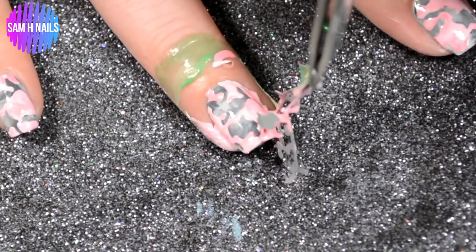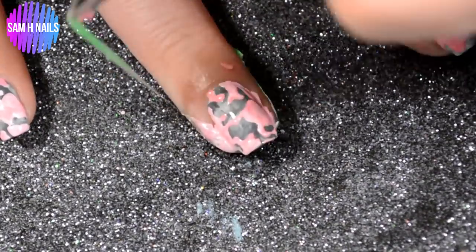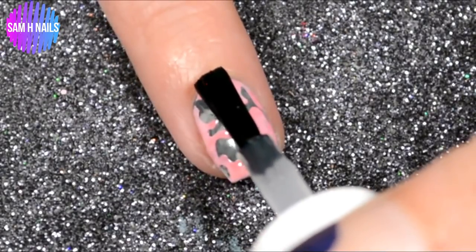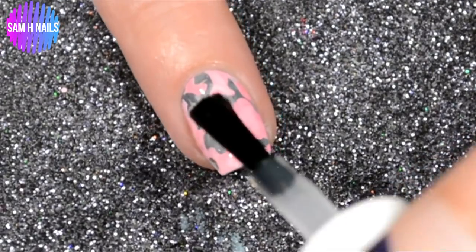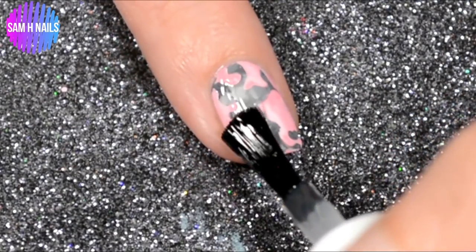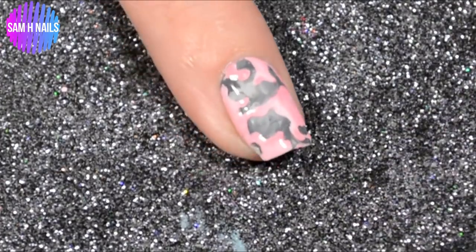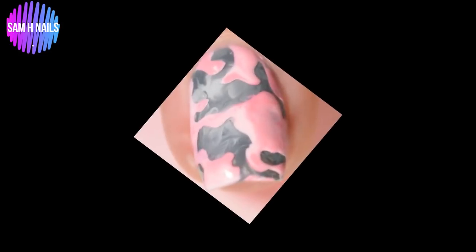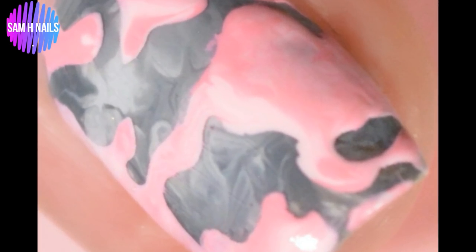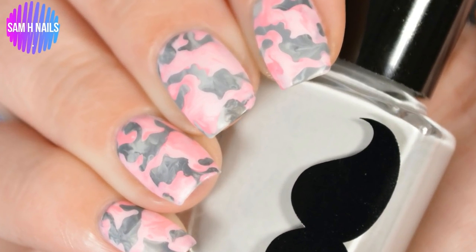Remove the vinyl ever so carefully — I don't want it to rip. I love this vinyl, it is the best camo vinyl around. Then remove your latex, clean up your nail, and throw on a nice thick glossy top coat to protect your design and add that gorgeous shine. I ended up matting them because I can't help it — I like matte nails. This is what it looks like: it's such a cool marbled camo nail.